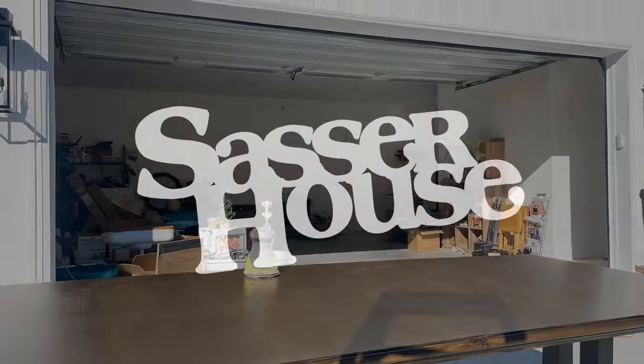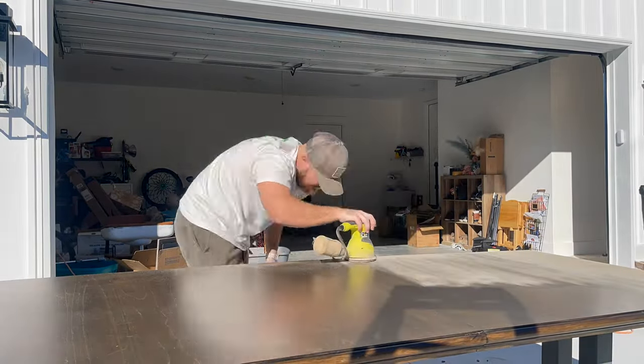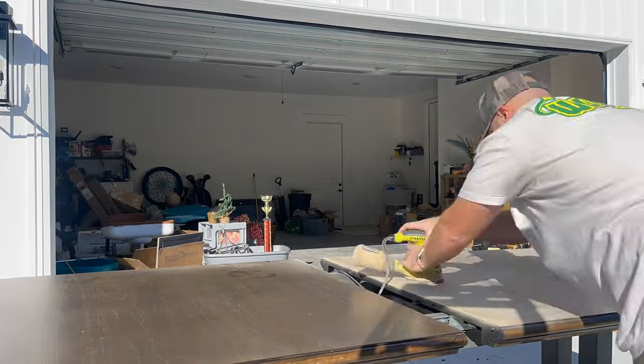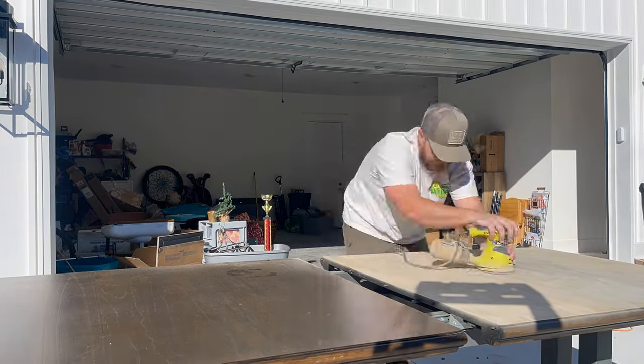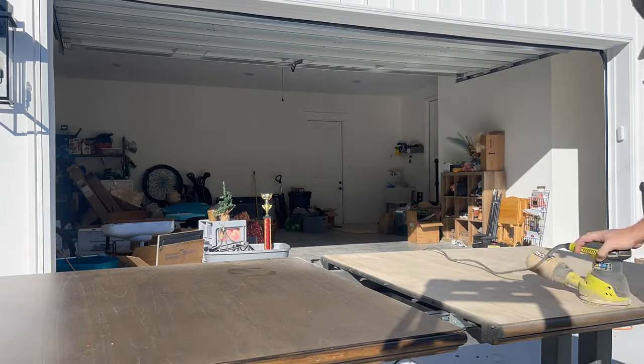I'm going to show you guys the entire process, and let's flip this table. First things first, we took the table outside and sanded down the tabletop to the natural wood. This table wasn't a real solid wood table, so I had to be careful not to sand through that thin veneer. I went ahead and sanded with an 80-grit sandpaper first and then went back with 180-grit after.